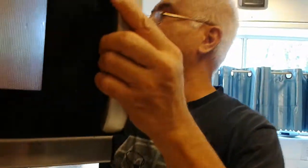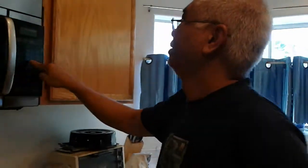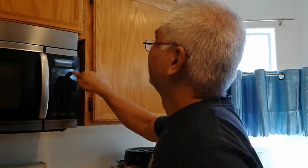And then we're gonna put it in the microwave for like maybe three minutes, and we'll see what happens.